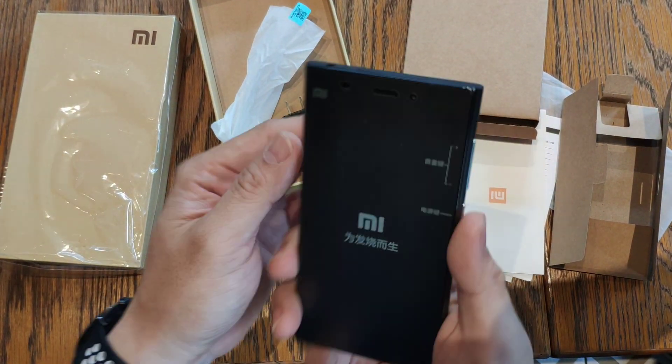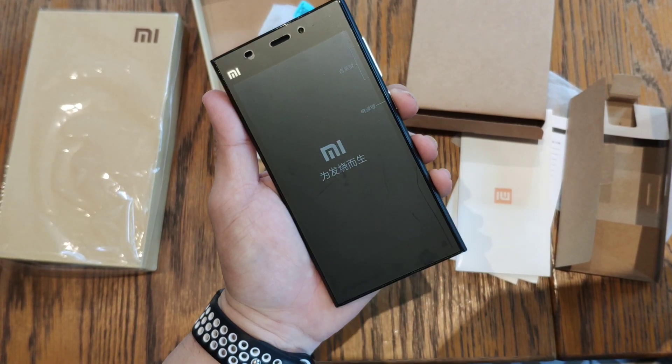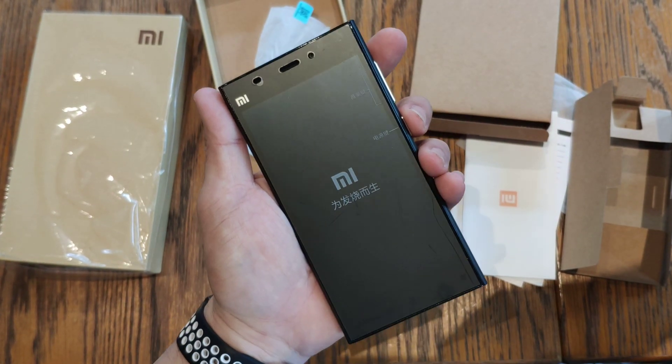I'll be booting this up in a while, so stay tuned. And that's it — I'm Michiru02. Thanks for watching.